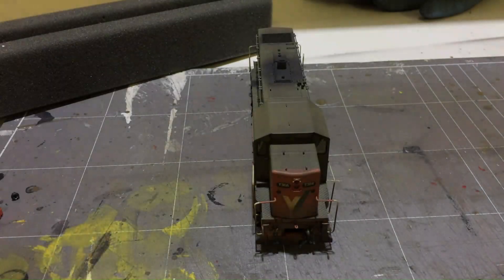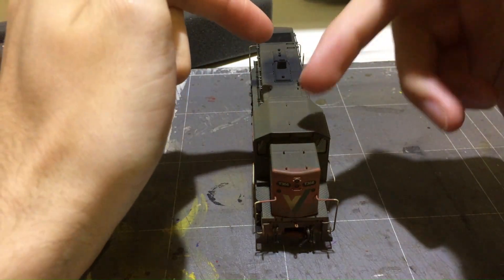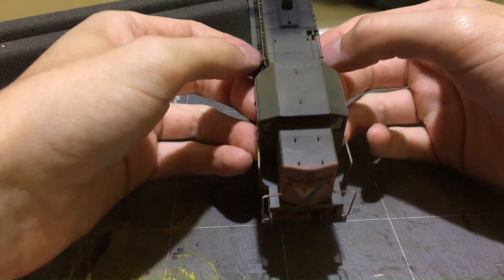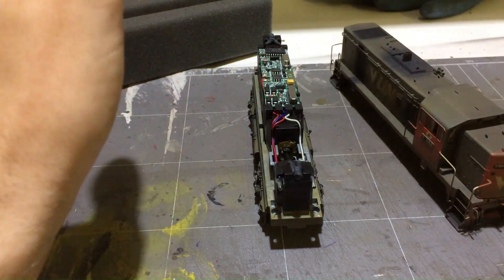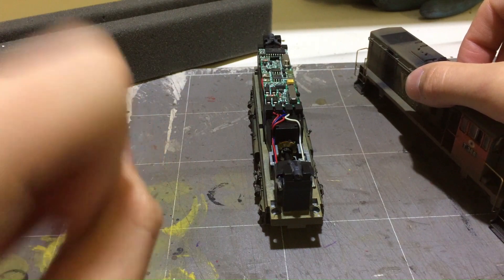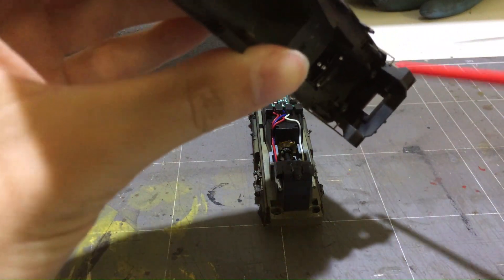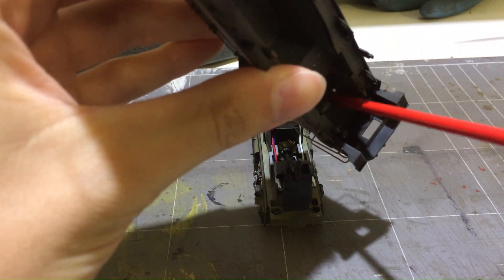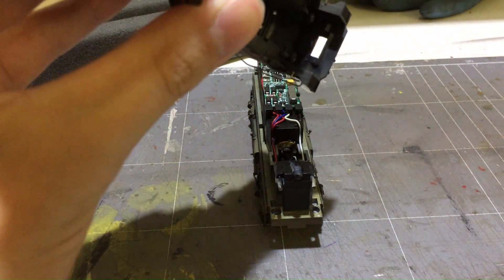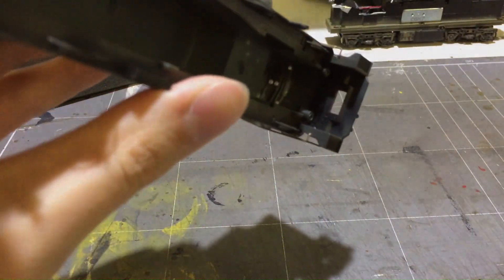With all the screws removed, I'm going to take the body off. There are no wires connected to the body, so it should just lift off nice and easily — and there we go. What I'm actually going to be painting is not the LEDs but more so the inside, where the little holes are for the lights. Those are what I'm going to be painting.